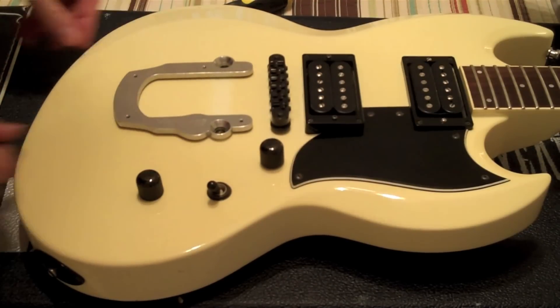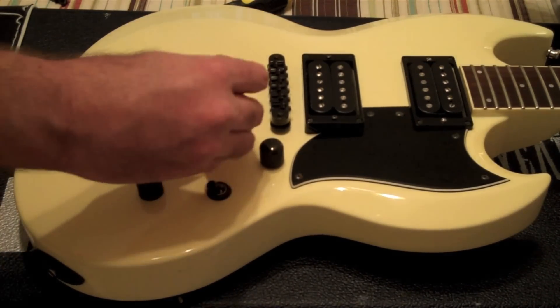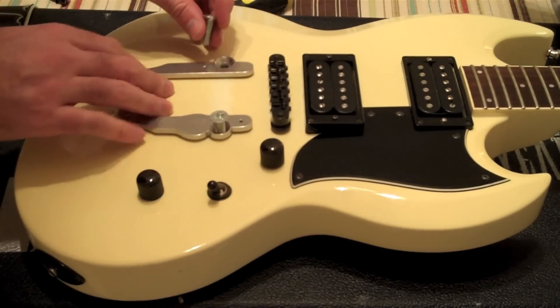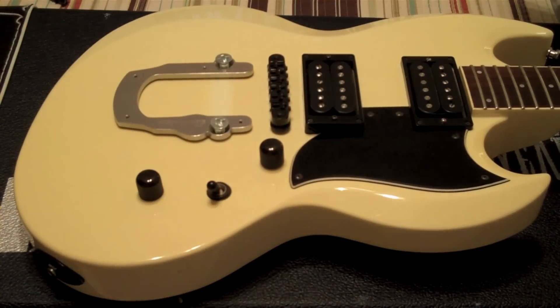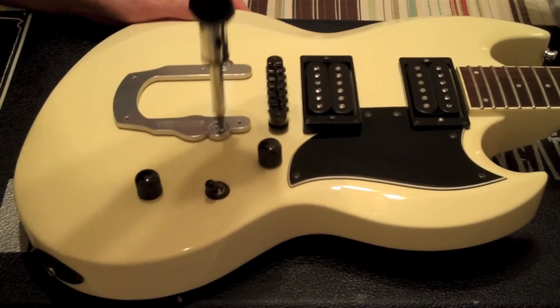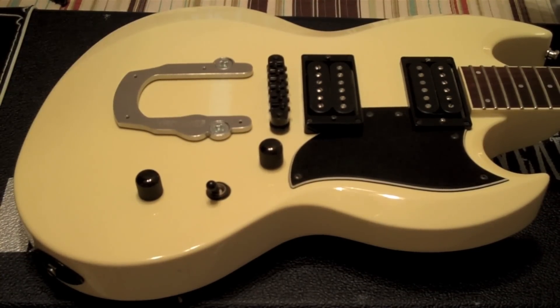There we go. So there's the Vibramate sitting right there on the guitar itself. I'm assuming that the metric screws will fit, and I am correct. So I'll go ahead and do both of these. Now the Vibramate is installed. Next, I'm going to take the Bigsby itself.